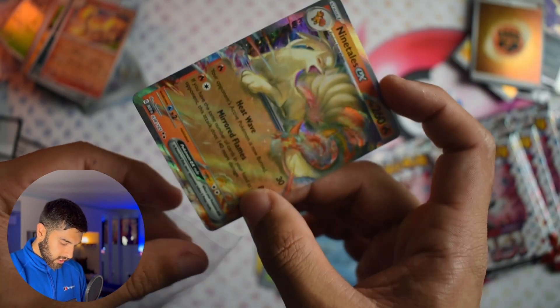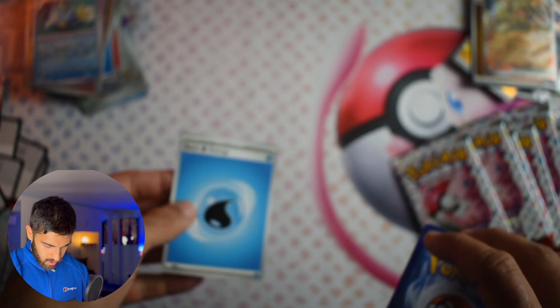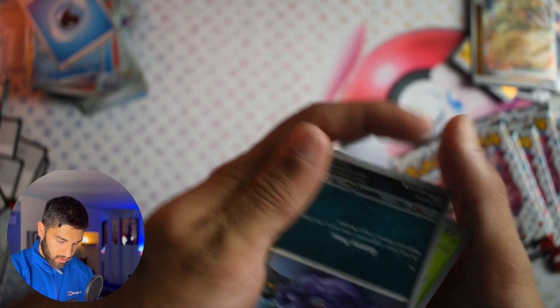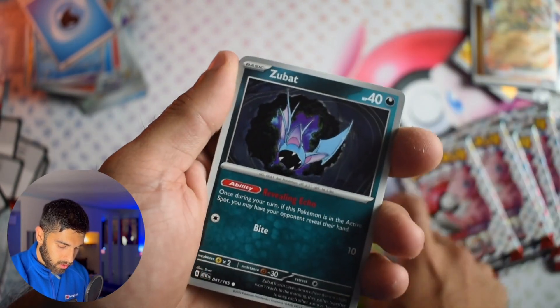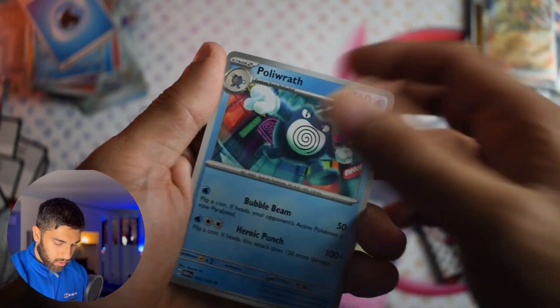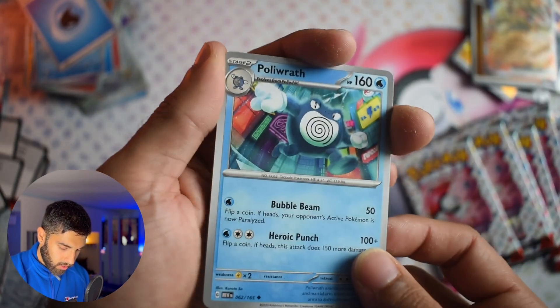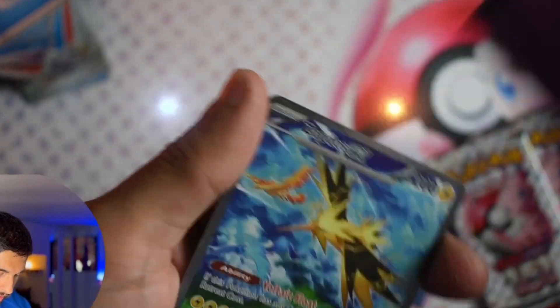What have we got? Three EXs? One full art? Code card. Energy. Grimer, Weedle, Zubat, Goldeen, Wartortle, Hypno, Poliwrath — nice looking Poliwrath. Ghastly Reverse.